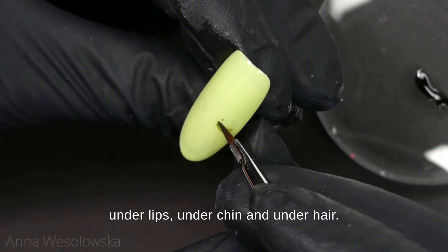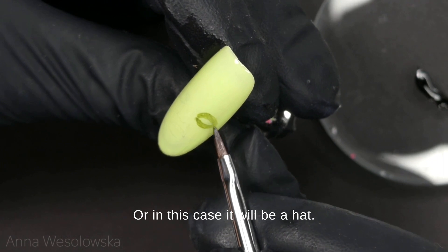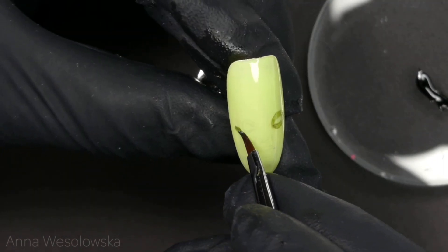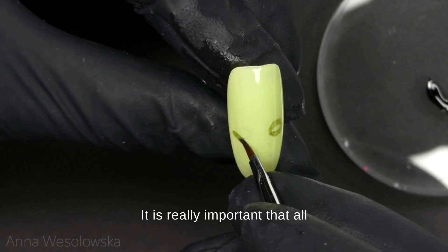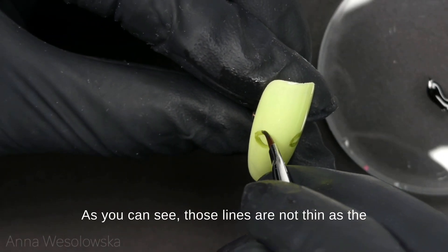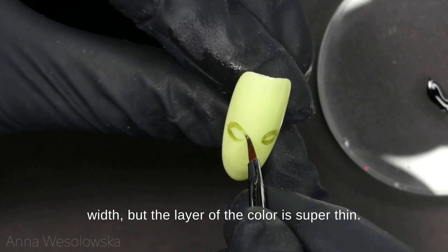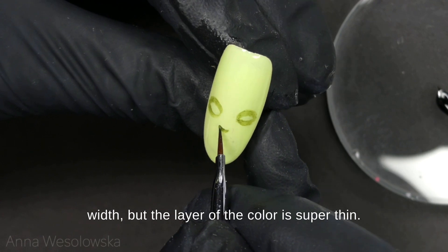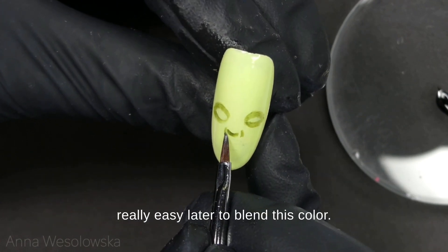Under chin and under hair — or in this case it will be a hat. It is really important that all of that application is very thin. As you can see, those lines are not thin in width but the layer of the color is super thin. Only in this way it will be really easy later to blend this color.